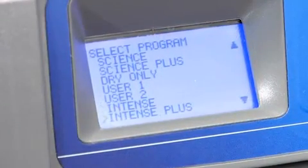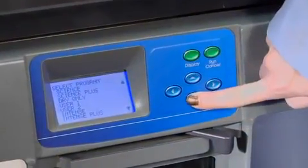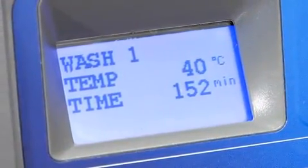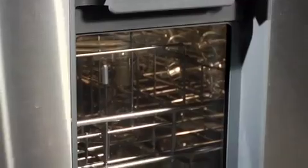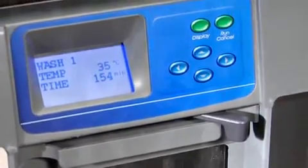Flexible cycle programs let you choose from up to 10 factory preset and two custom design programs. A dry cycle from 0 to 250 minutes is standard on all washers, and the Vantage includes a HEPA filter to remove airborne particulates. A dry only cycle is also available. Up to six rinses, either tap or pure water, per program ensures water-soluble contaminants are removed.